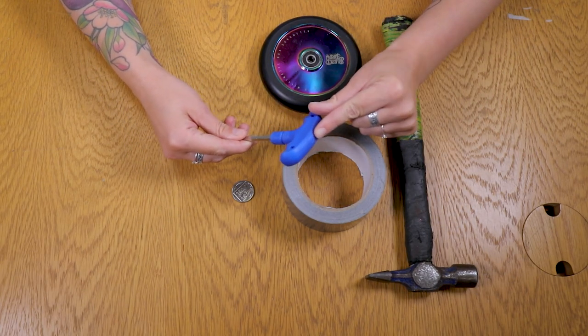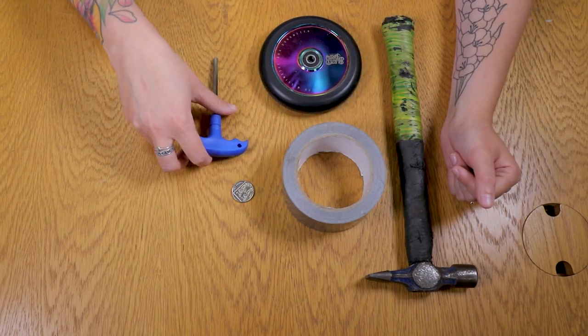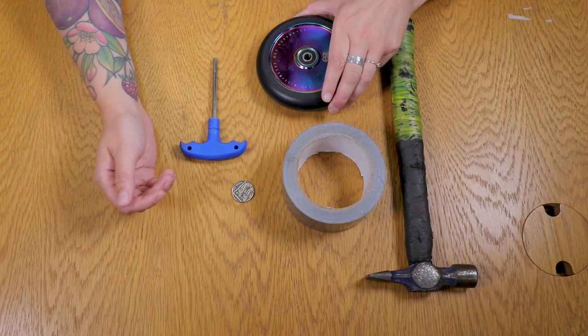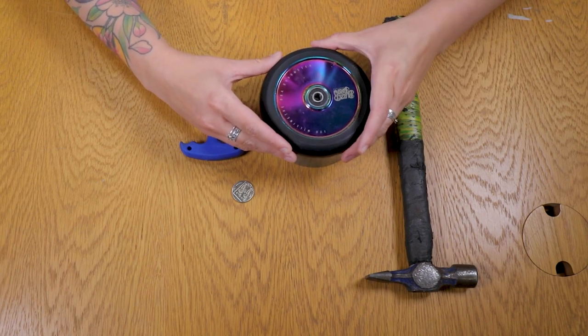You'll also need an allen key. I've got one with a little bit of plastic on the end because I can hammer that — it gives me a bit more leverage on the bearing.